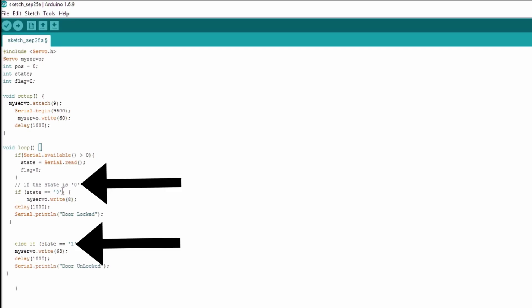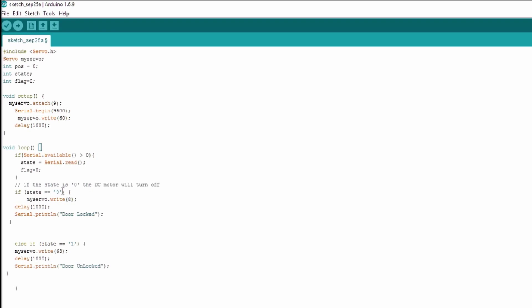You can change these values to whatever you want. I highly recommend you change them from 0 and 1 because if you don't, your door is going to be pretty easy to hack into.